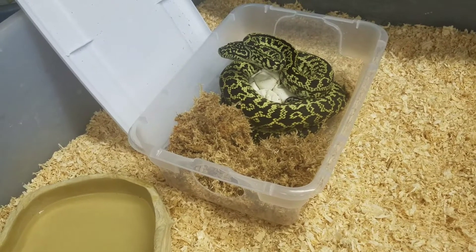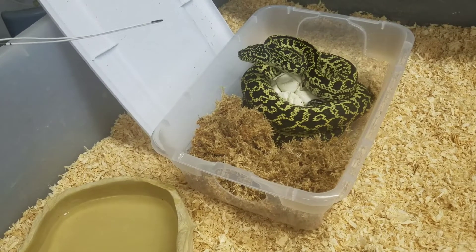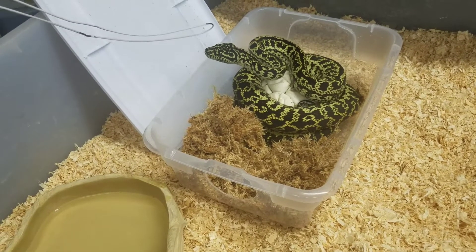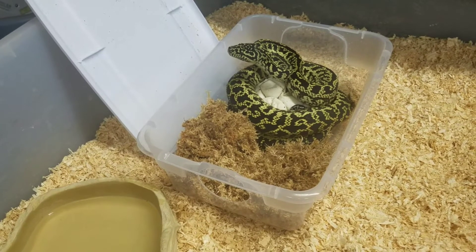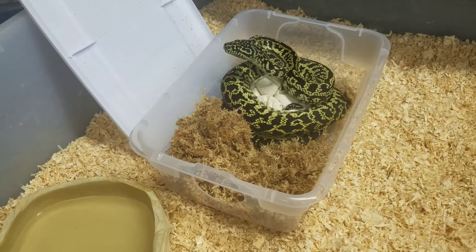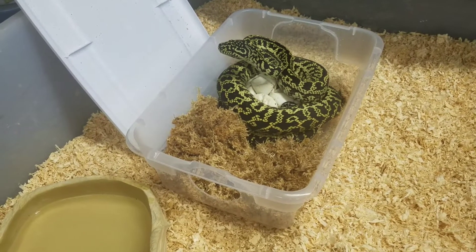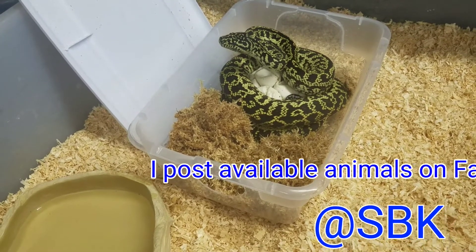She went in there, laid her clutch, and sat on them for 60 days. I never saw this female leave the clutch for anything — she has her fresh water just outside, but I never saw her leave. There are a few people who have first dibs at this clutch who have been waiting a very long time. If you're interested, send me a message and you'll get put on the list. As they start to eat, I will post them up for sale.